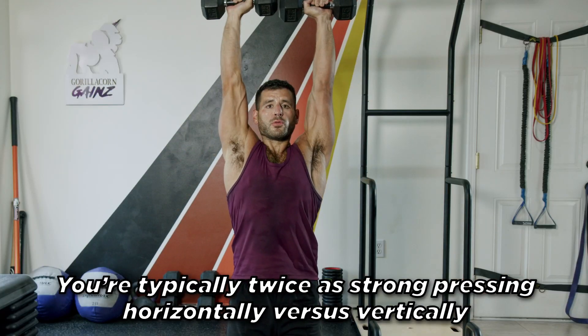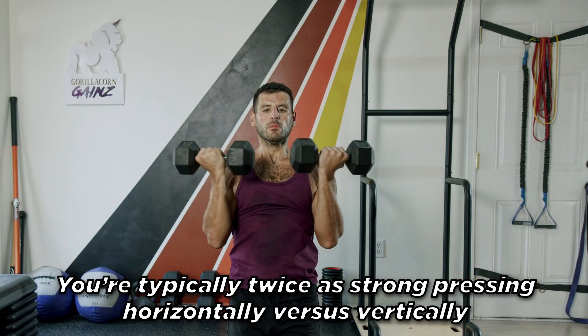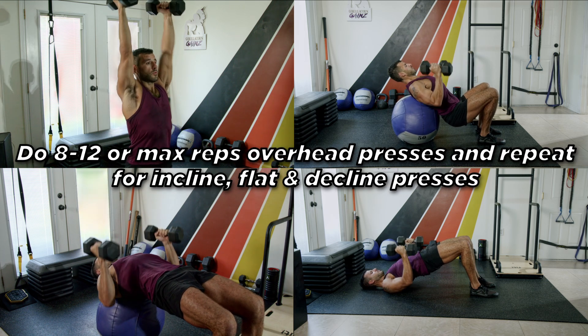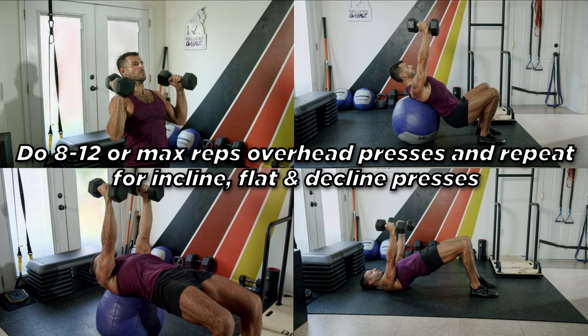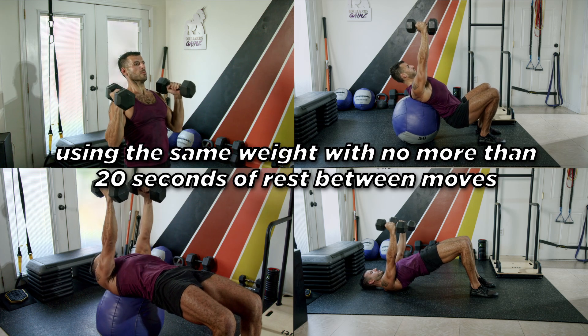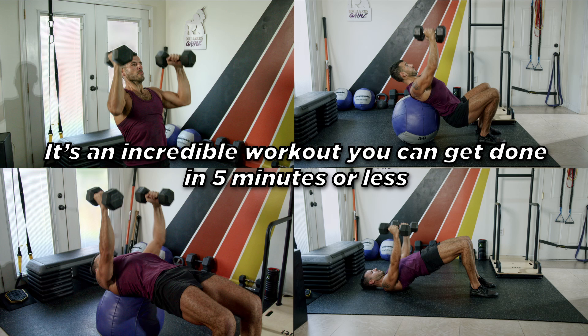You're typically twice as strong pressing horizontally versus vertically. Try my multi-angle pressing drop sets workout. Do eight to 12 or max reps overhead presses and repeat for incline, flat, and decline presses using the same weight with no more than 20 seconds of rest between moves.